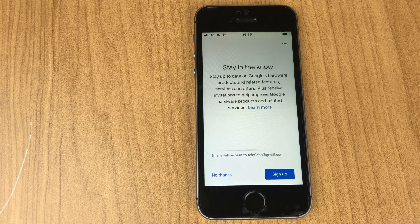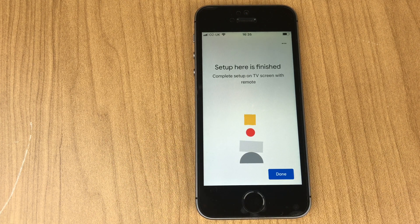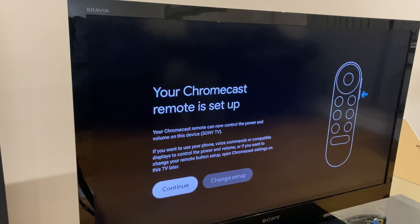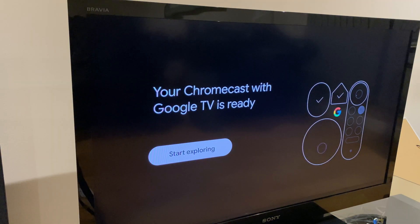They offer to send you an email — I'll say No Thanks and Next. Setup in the app is finished; it says to complete setup on the TV. It confirms your Chromecast remote is set up and can now control the power and volume on this device. Continue. It installs your apps, which takes a few minutes.